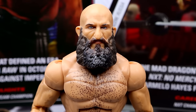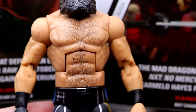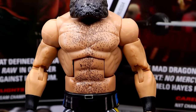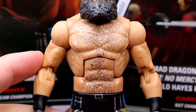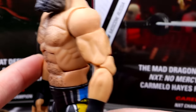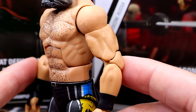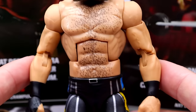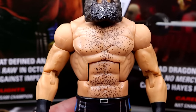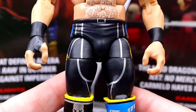The head sculpt is pretty much identical to the Elite 69 Ciampa, and it much looks like the Ringside Exclusive as well. Going down to the torso, it looks pretty good — I am getting a little smudge there and a little more chest hair than I bargained for. You have the Randy Orton / Finn Balor style torso with bigger arms — these are the Elite 105 Johnny Gargano arms, slightly different from the Seth Rollins mold. Black wrist tape looks good. It's a good formula for Ciampa; I just wish they didn't use these skinny legs.